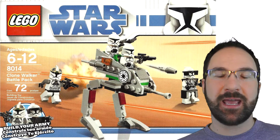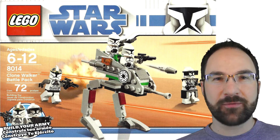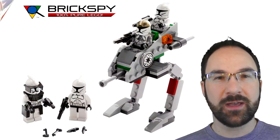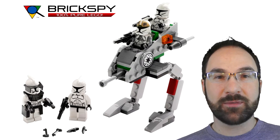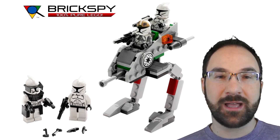Welcome back to BrickSpy. Today I'm reviewing set number 8014, Clone Walker Battle Pack from LEGO Star Wars. This set was released in 2009 with 72 pieces and 4 minifigures. The set originally retailed for $11.99. The current value on Amazon is about $24, which is a 100% increase in value from 2009.